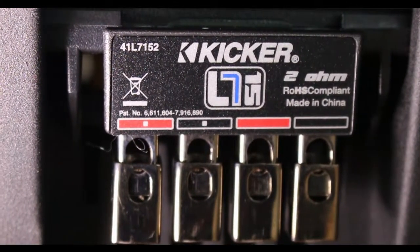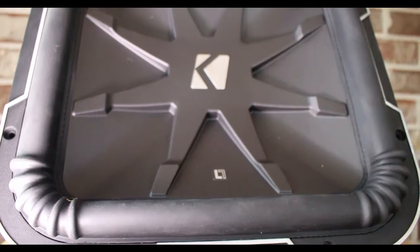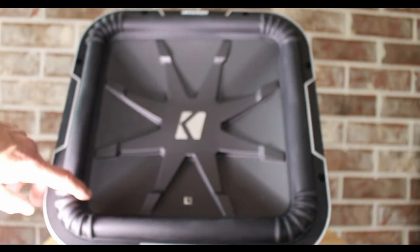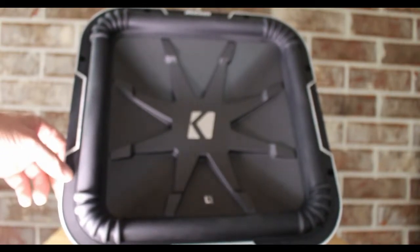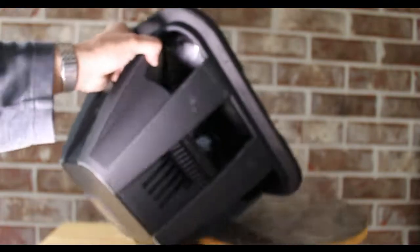Some of the other main features of these subs is the variable cross-section elastomeric surrounds that increase the excursion. Let's back her out some while we talk about specifications. Then of course we got the stitched around the cone, glued and creased for maximum bonding strength, and we got mounting hardware covers for a clean flush installation - that's what we had in the package over there.